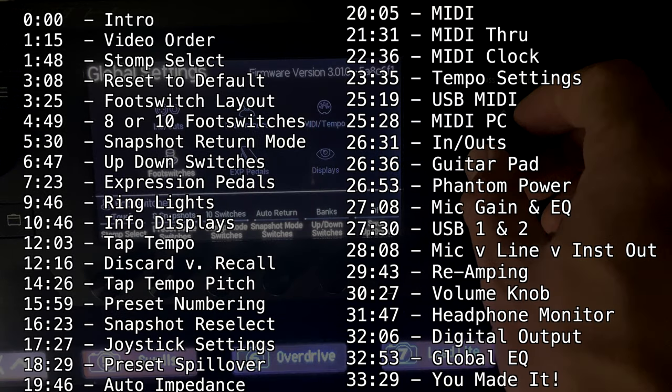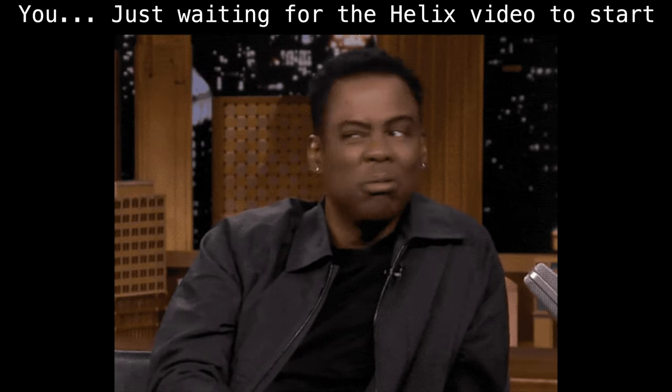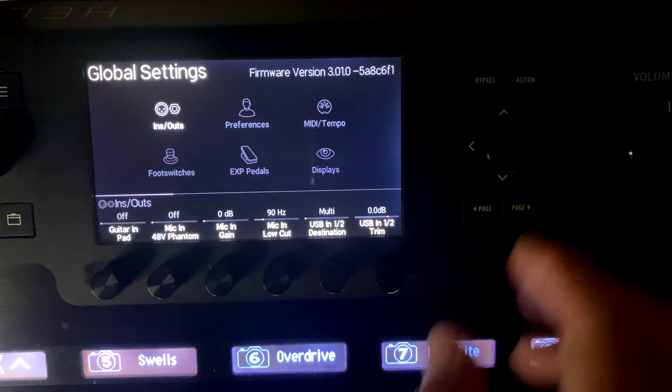The video is going to be pretty long because there's a lot to cover. I'm going to leave time codes in the description below if there's something specific you're looking for. I recommend watching the whole thing because you'll likely discover something you didn't know your Helix could do. Leave a comment below and let me know what you changed. I post videos like this all the time on Helix, HX Stomp, wireless, in-ear monitors, and MIDI programming - don't forget to subscribe and ring the bell.